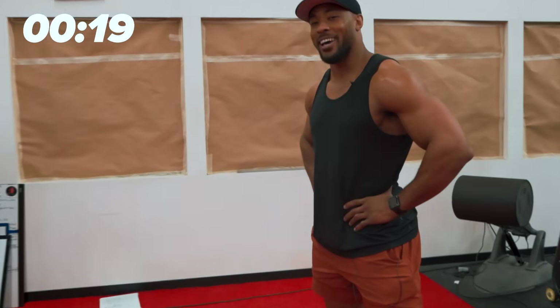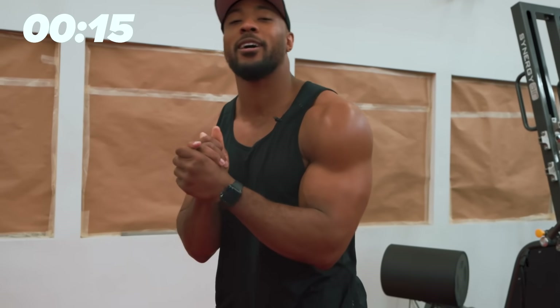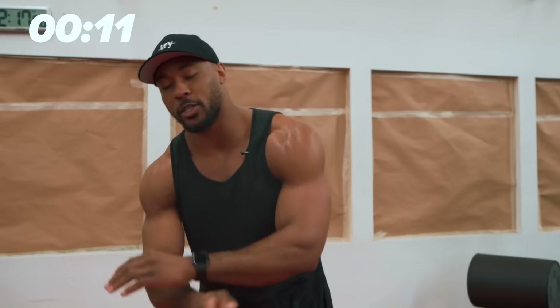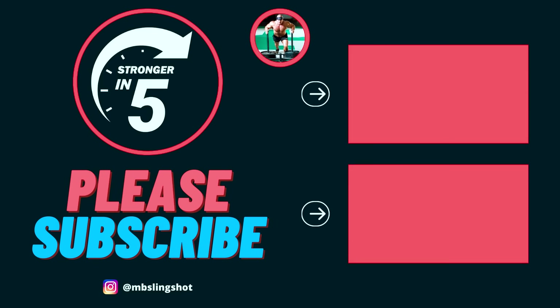Check out Ben's content — it's gold. This is Nseema from the Super Training Gym, Stronger in 5 Minutes, Mark Bell's Power Project, and all that good stuff. Strength is never a weakness, weak is never a strength — I'll talk to you all very soon.